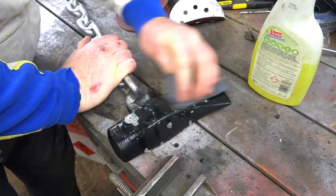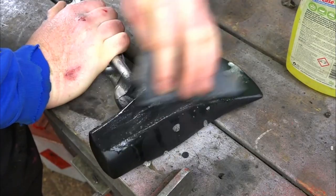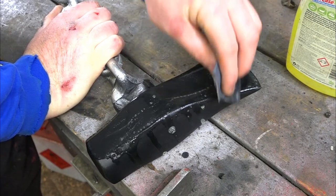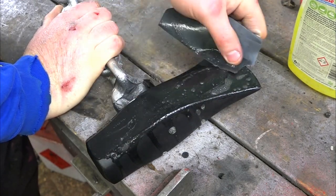So now we'll give it a sand down. Basically we're just trying to make the surface as flat as possible. Obviously it's a really old axe, but the aim is just to get a flat, smooth surface. I'm using 800 grit paper, which is more than enough for this.